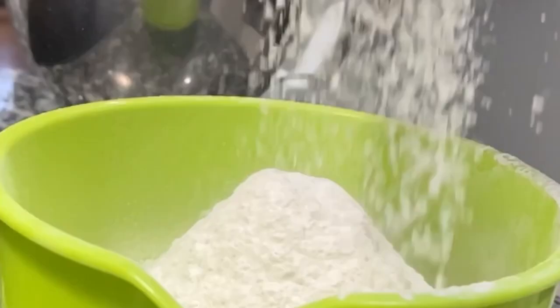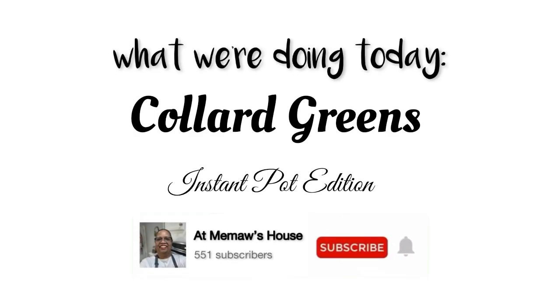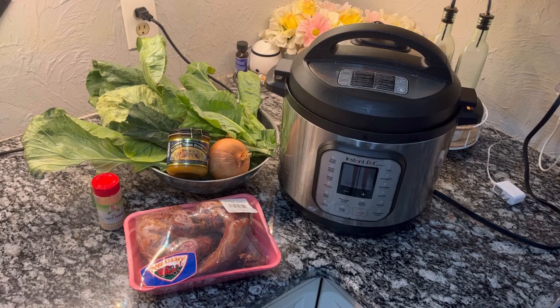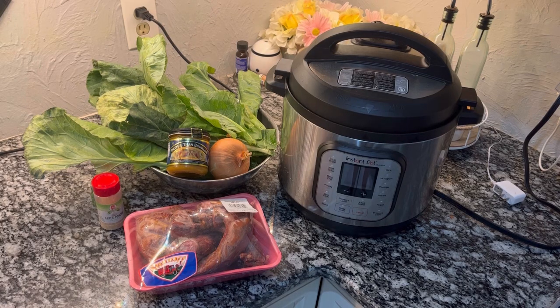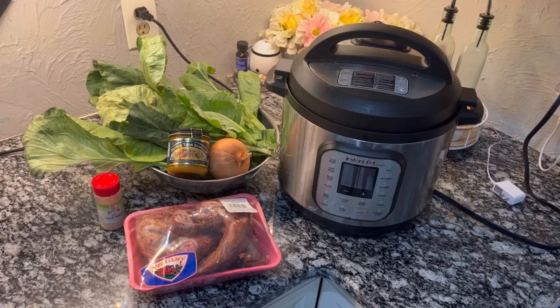Hey y'all, let's get to cooking. This is what we're doing today at Meemaw's house. Here are the ingredients we'll be using to cook our collard greens in our Instant Pot.